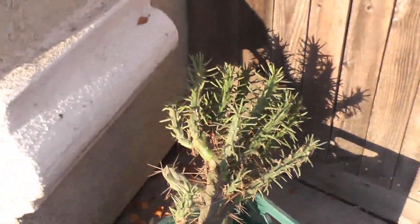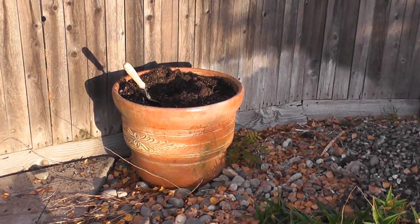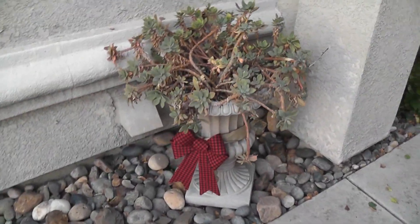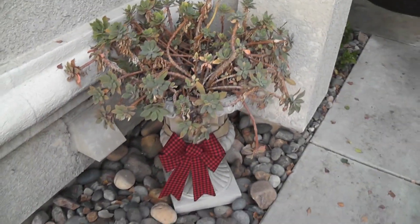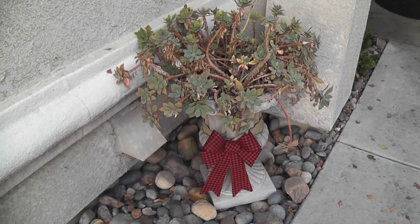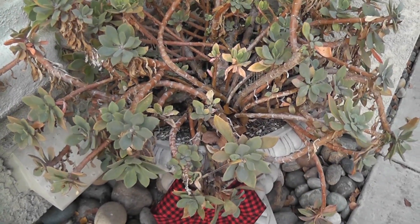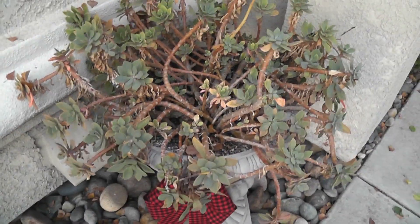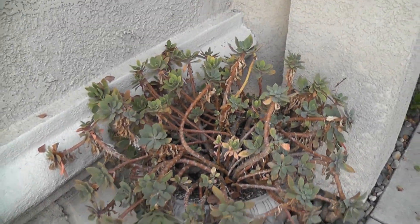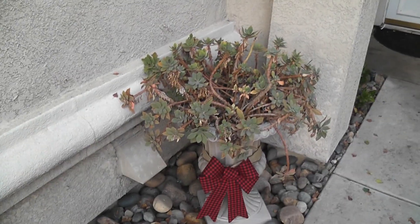I'll let you see the finished touch when I'm done. Here's pot two that I am going to deconstruct and replant something else, because these beautiful girls who should be looking great are looking rough, which tells me they don't like being in this pot. So I'm going to take those out and put a different arrangement in there.